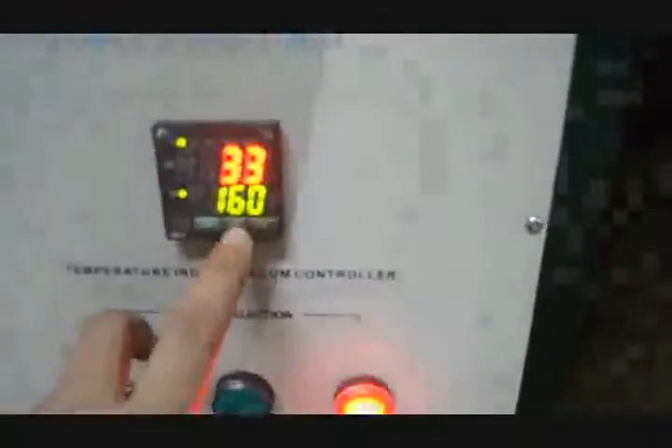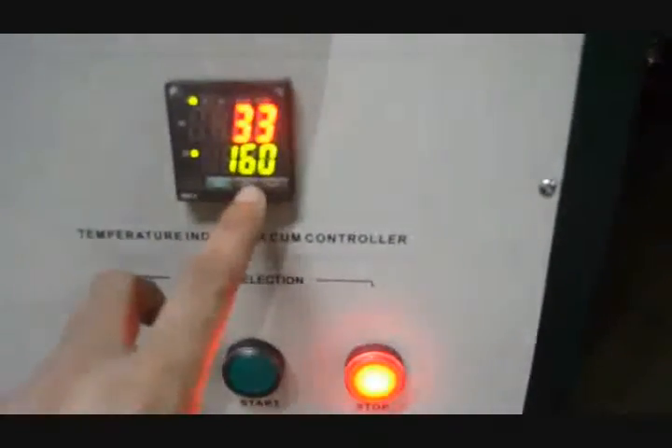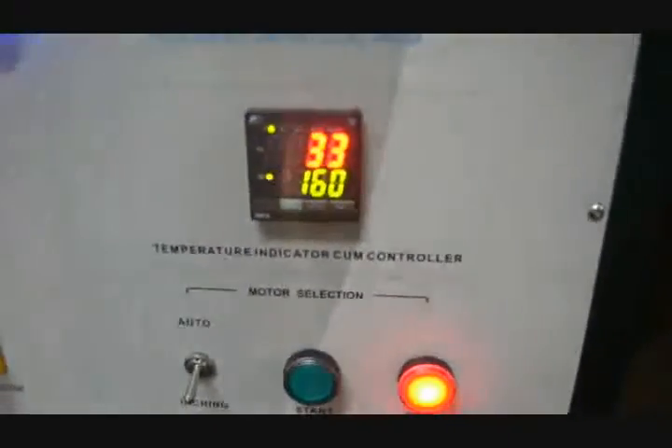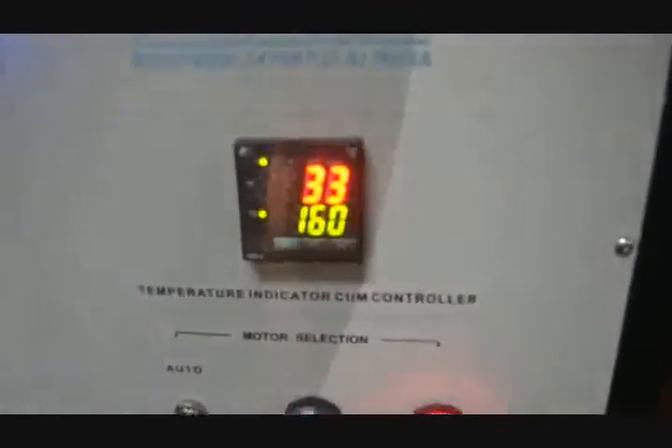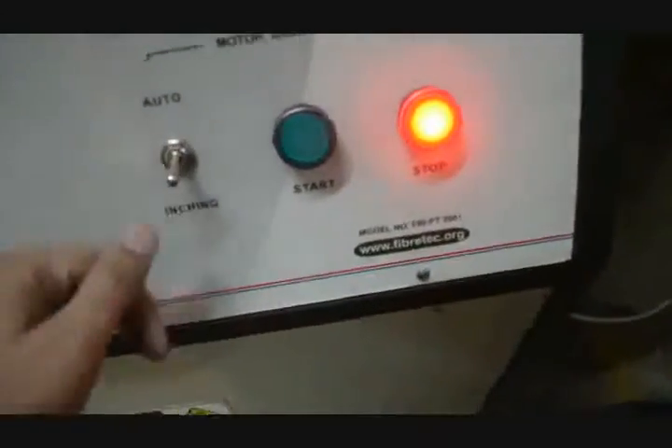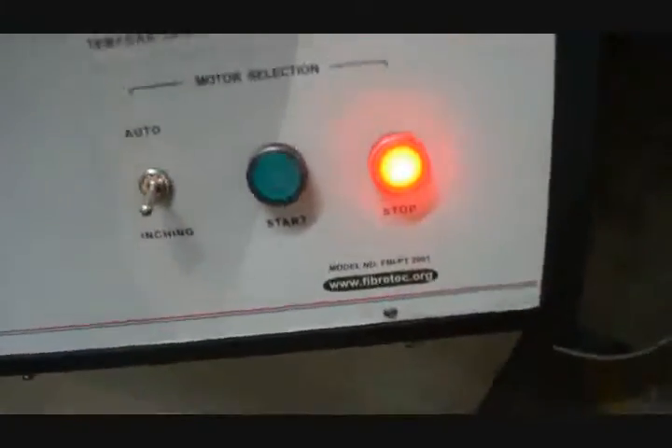In this we can select the desired temperature — for example, 160°C, which we have selected at present. The actual temperature being shown here is 33°C. By selecting auto or inching, we can choose the rotation mode for this vessel.